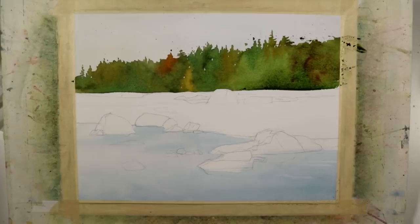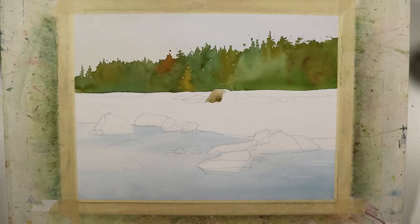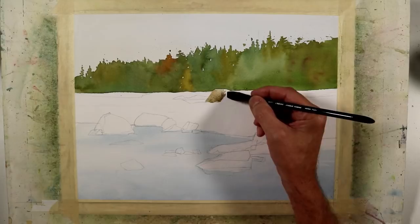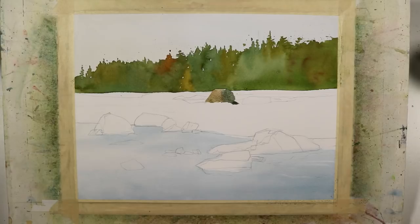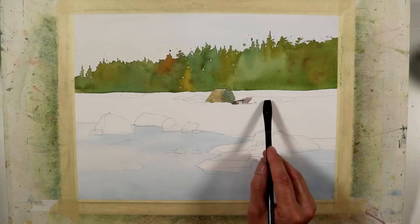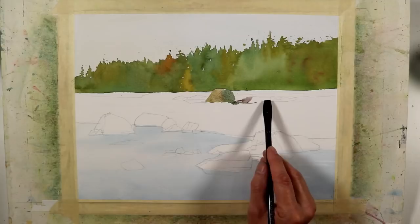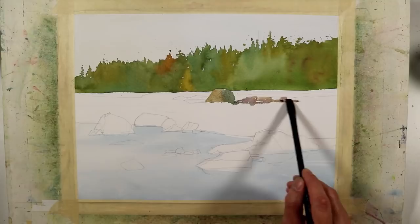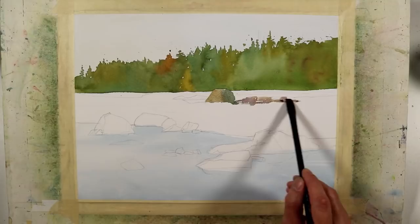I'm going to begin to paint some of these rock shapes now, using my half-inch brush with combinations of raw sienna, cerulean blue, raw umber, royal blue, and at times a touch of quinacridone rose. I like to paint them as individual large shapes with a varied wash of warm and cool colors, letting those colors mix on the paper. I pay attention to the light source, putting a darker value on the shadow side and leaving warmer, lighter tones on the side where the light would be hitting.